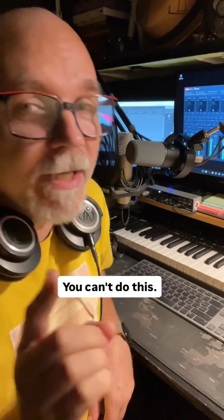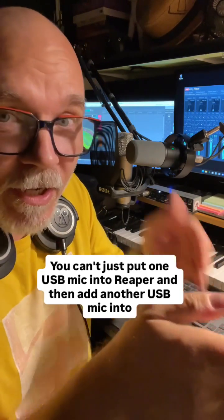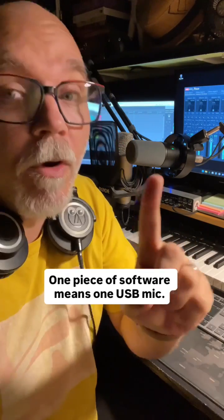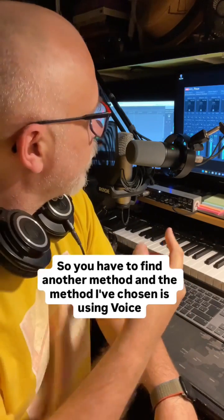You can't do this — you can't just put one USB mic into Reaper and then add another USB mic into Reaper. One piece of software means one USB mic. So you have to find another method, and the method I've chosen is using VoiceMeeter Potato.